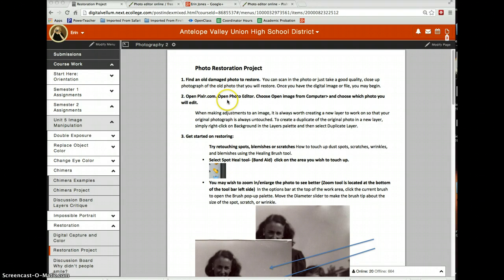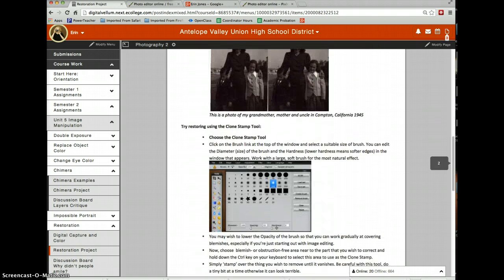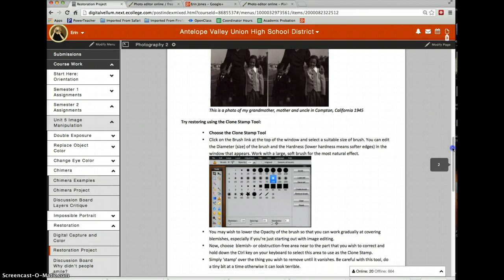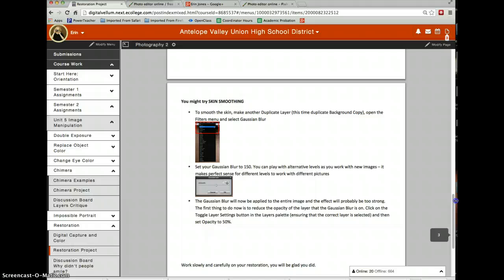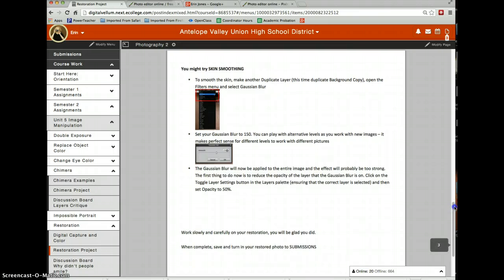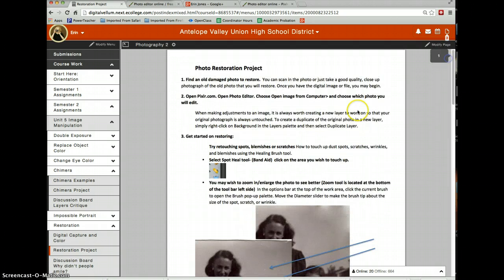Once you have your digital file, you're going to work in Pixlr.com. I'm first going to show you how to use the healing brush tool, which is here in the first directions. Then I'm going to go over how to use the clone stamp tool. The last one you can try is called skin smoothing, which is more for close-up portraits — it gives you an overall glamour glow to even out skin tone. You may or may not want to use that last one. The first two you'll probably be using quite a bit.